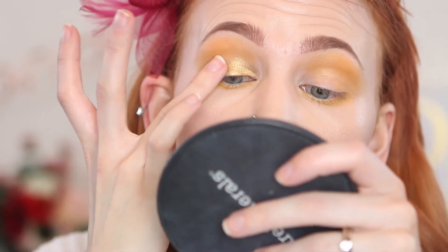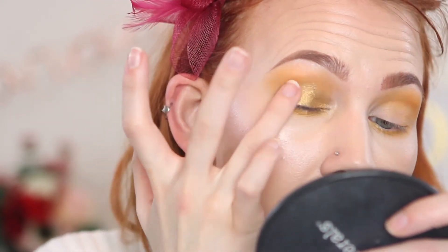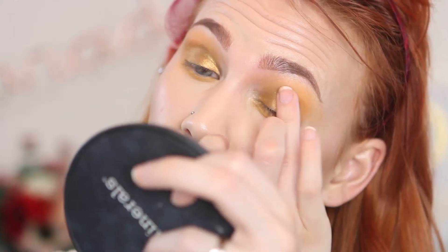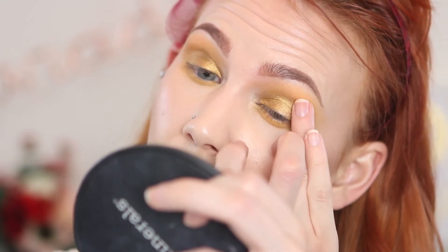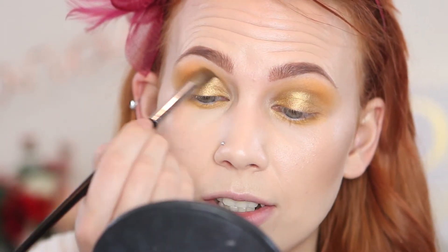Applying the shimmer with my finger creates dimension while still keeping it very monochromatic — you get that shimmer all over the lid without a hard contrast with the rest of the eye. Don't be afraid to tap that color barely into the crease to start getting that transition. Then I'll take that crease brush and just buff out any edges.